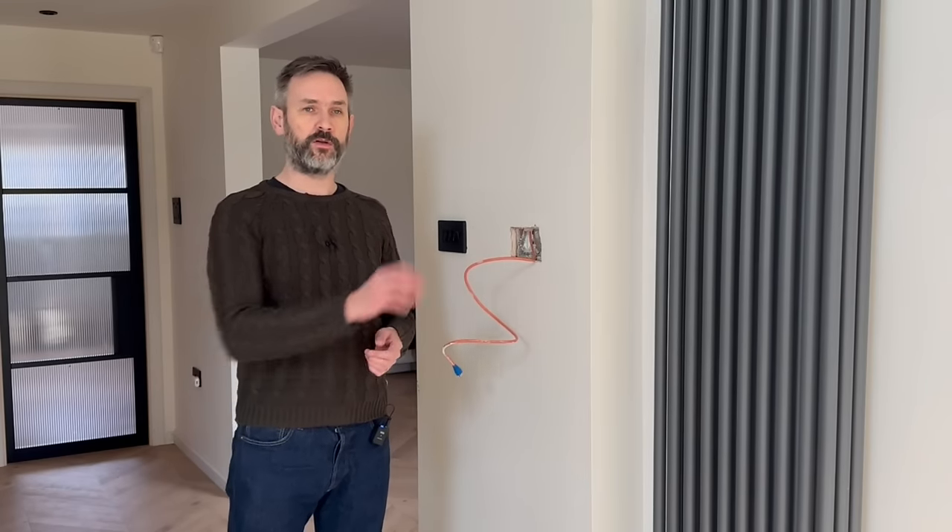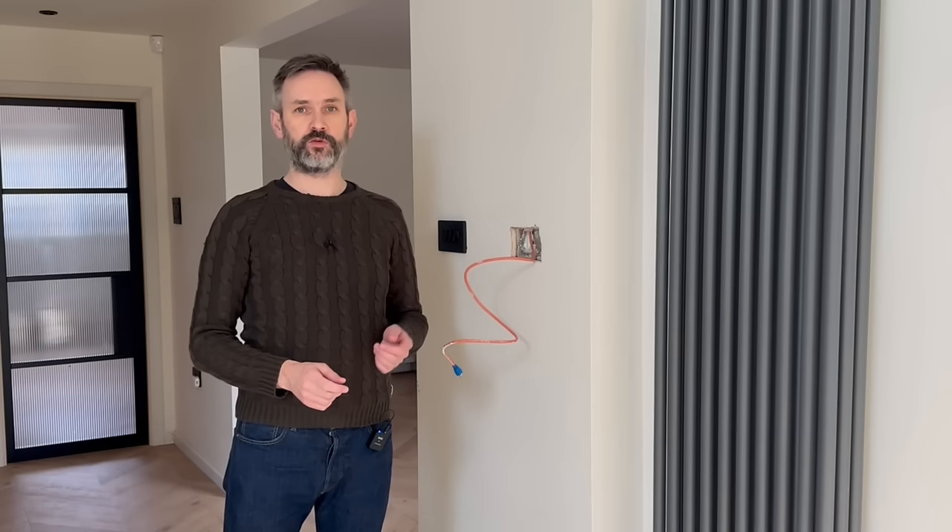In terms of fixing the tablet to the wall, this section of wall is dot-and-dabbed plasterboard with a block behind it. As the tablet itself is quite chunky — well over an inch and a half thick — I'm planning on removing a section of the plaster and then setting the tablet into the recess that creates, which will hopefully help hide some of the thickness. The tablet comes with a mounting bracket, but I'm not entirely sure I'll be able to use that because it requires access from immediately the side. Once the tablet is mounted, I'll make a timber frame around the edge to make it look like a picture frame, hiding the cut plaster and any cables.